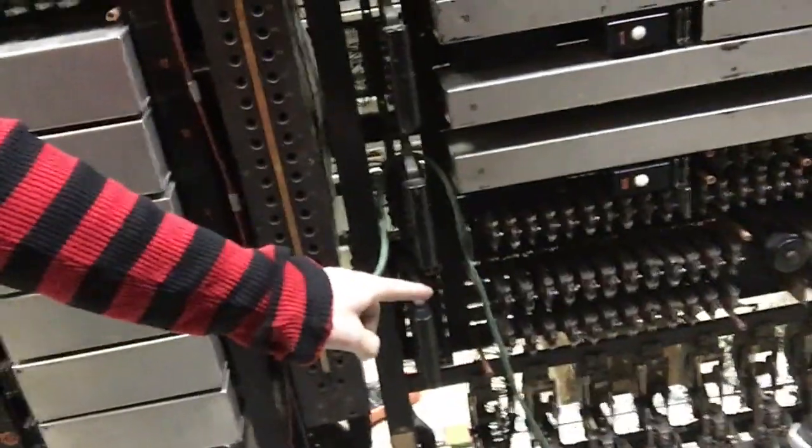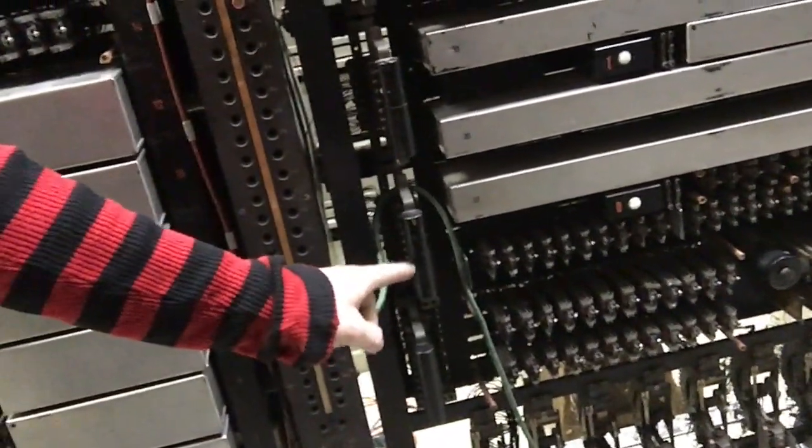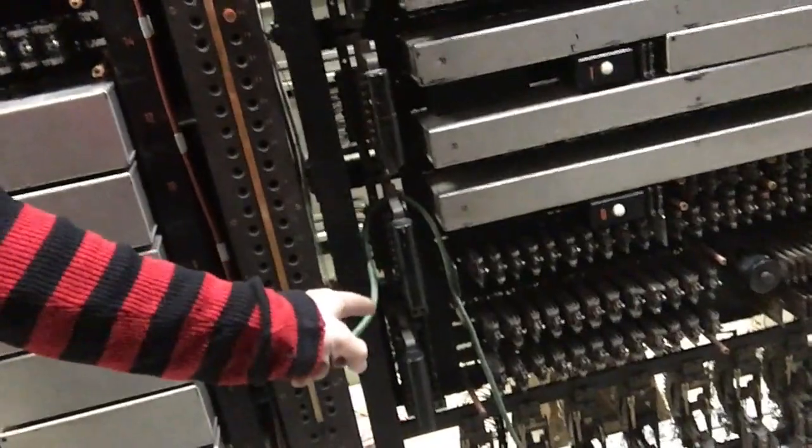These rotary selectors down here — one of them is getting stuck in position 10 and not advancing. Now, I don't know why it's not advancing yet, but I suspect it has something to do with this.